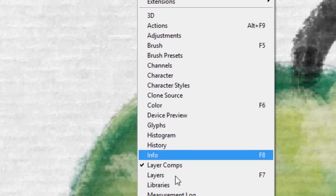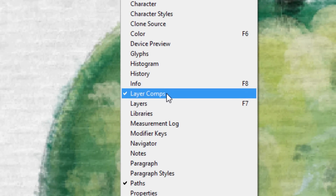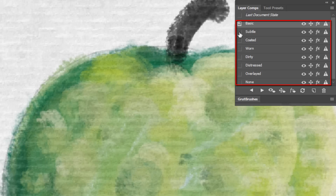If you open the Layer Comps window, available from Window > Layer Comps, you will see several different presets that will change the way the paper looks.